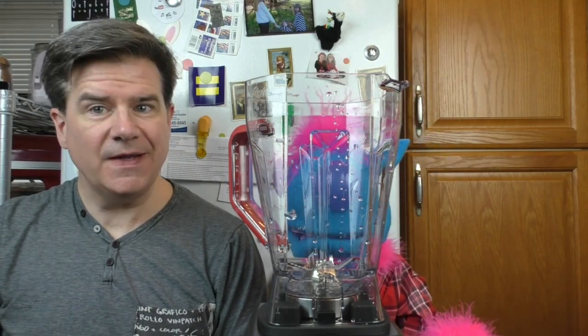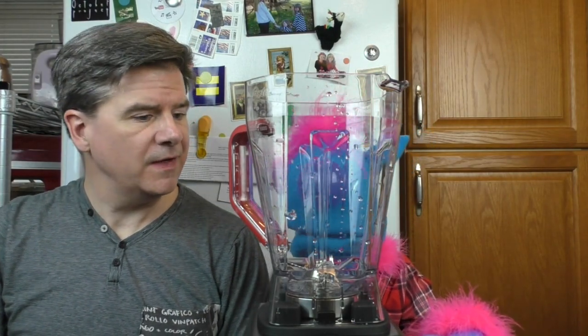Hey friend! Hello. Like the new blender? Is that what that is? This is our new blender. Someone got a new toy. Yeah, we did. Our old blender broke.